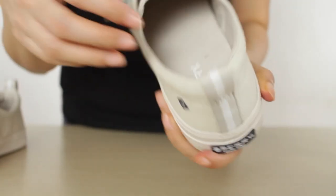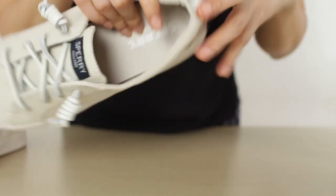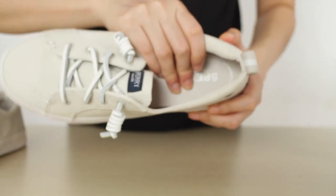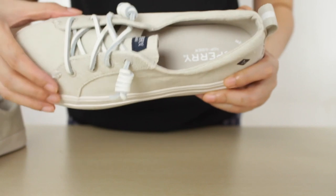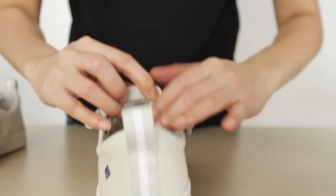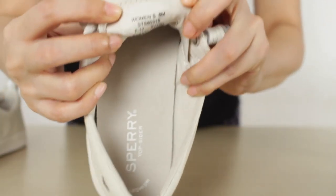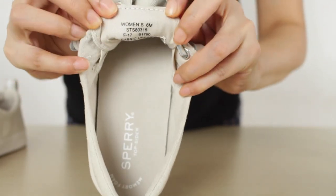It comes with a removable PU molded footbed, and that way it delivers lightweight cushioned comfort and integral arch support. That is very important, because I prioritize comfort whenever I buy shoes, sandals, or whatever it is. So for me, that's really an advantage. Plus the memory foam that it has — so that would really give you a comfort feeling while using the sneakers.